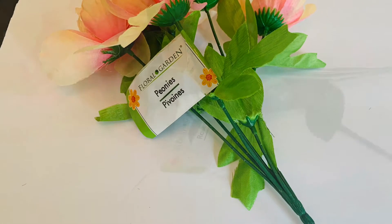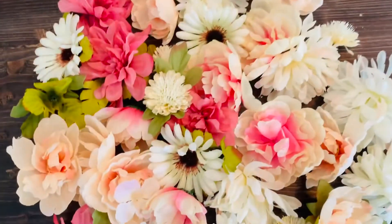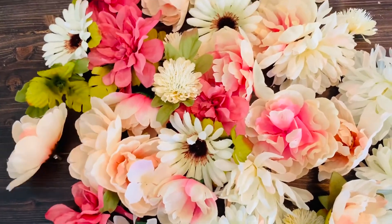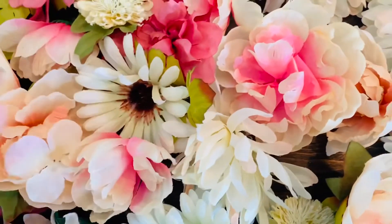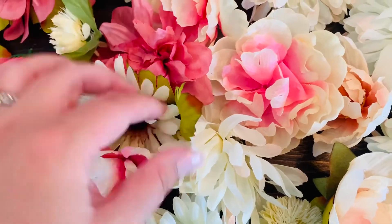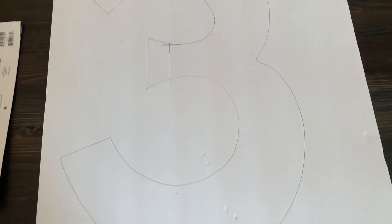These are a few of the flowers I used from their spring/summer collection, but I'm also recycling flowers I have used previously — they were all purchased at Dollar Tree. If Dollar Tree doesn't have what you need, you can try Hobby Lobby.